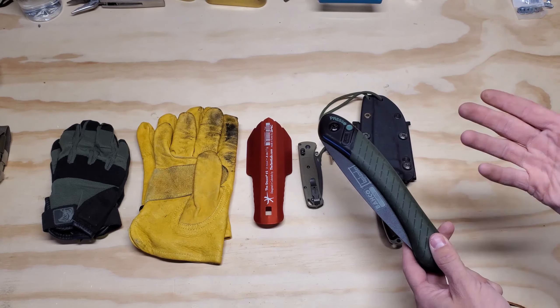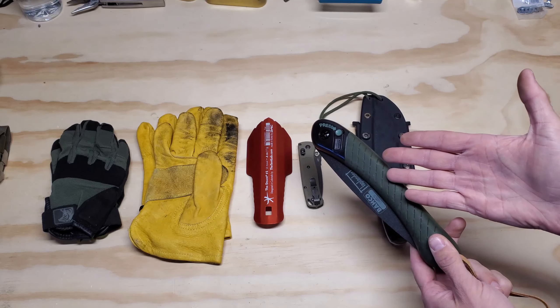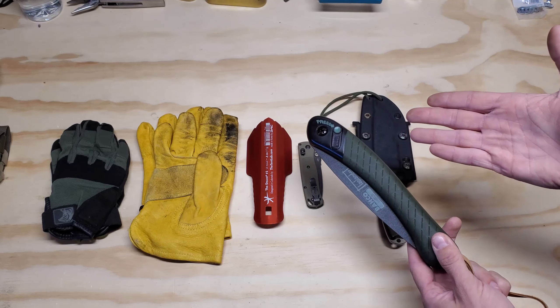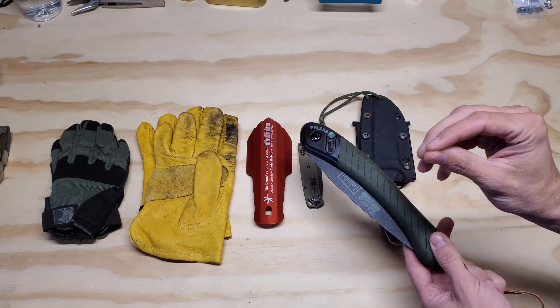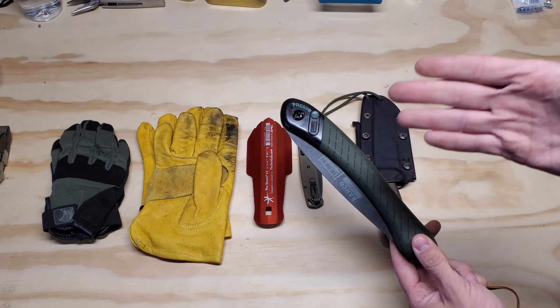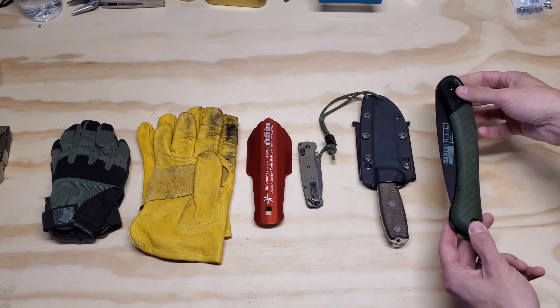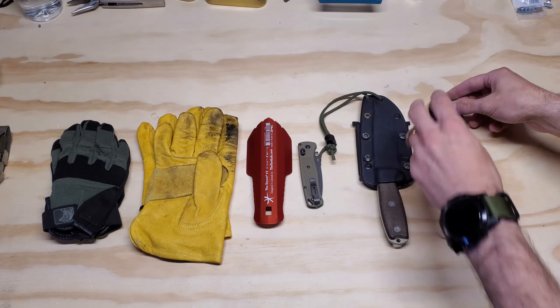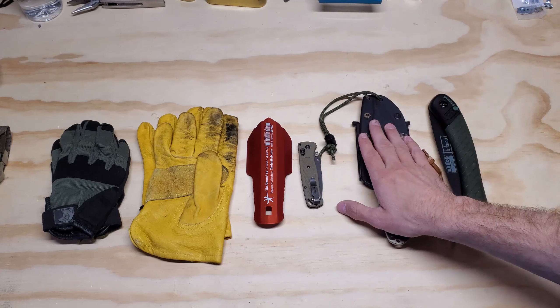There are other models out there — I think Silky makes specific saws as well. I was just looking for a lightweight alternative; they're a little bit heavier than this. So I use this. This is actually a newer one — I just replaced it. I had another one that was really beat up and used very well. I always keep the new stuff in my bag.